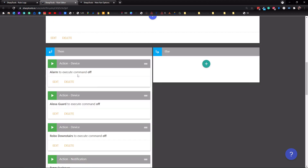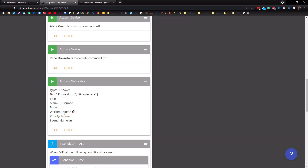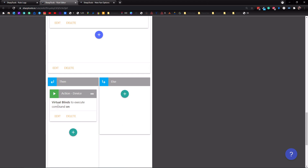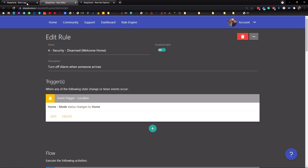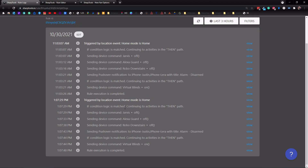As long as we are home, it's going to turn off the alarm, turn off our Alexa guard, send our robot vacuum cleaner back to its dock, and send us both a notification to our iPhones letting us know that the alarm has been disarmed and welcome home. Also, if it is before sunset, it's going to open up our blinds. When we look at the rule log, we can see it was run at 1:07 and 29 — triggered by a location event. The home mode changed to home, ran through the if condition, then continued to the then path, turned off the alarm, turned off Alexa guard, sent the robot vacuum home, and sent a push notification that the alarm was disarmed.